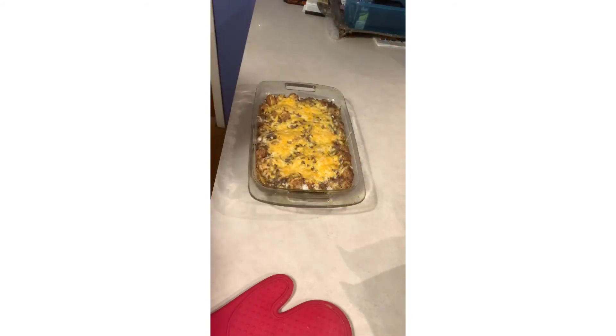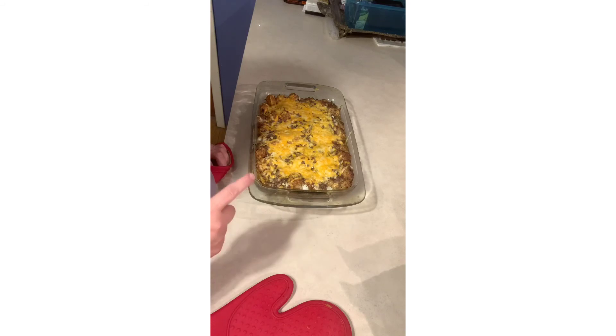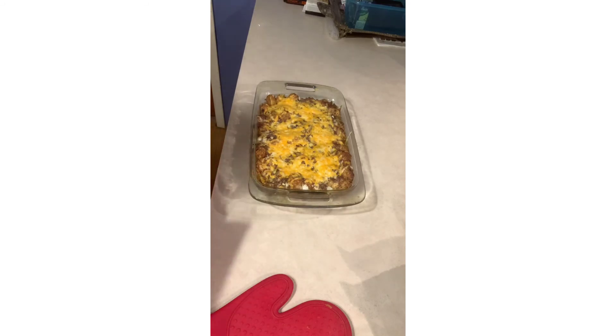It's been about 45 minutes — notice how all the edges are bubbly, the cheese is melted, and it's a nice golden brown. It's really enjoyable! Thank you for coming and cooking with me, I hope you have a wonderful day.